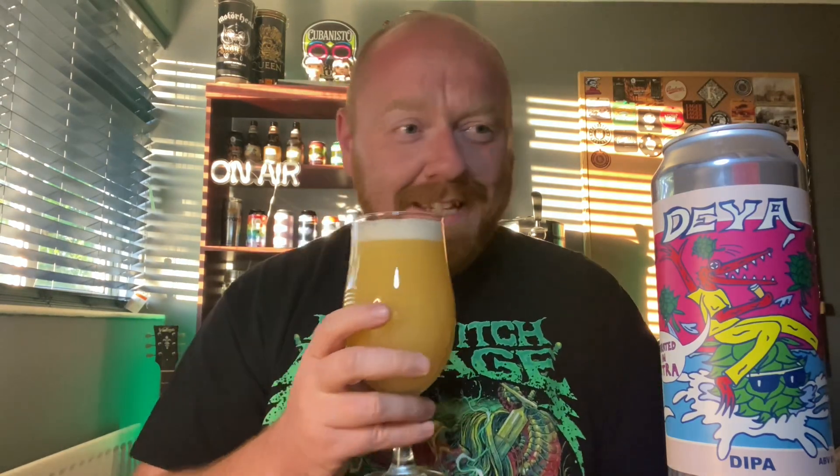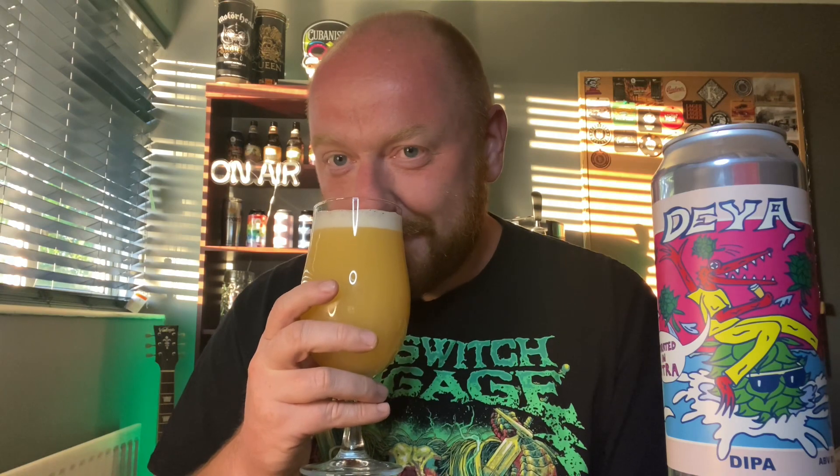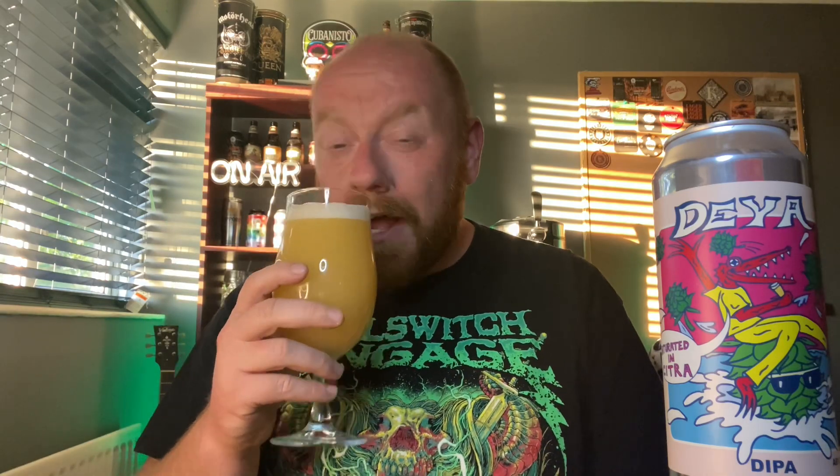Oh my goodness — wow. And this isn't even fresh; it was canned at the back end of January and we're now at the end of April, so it's been in the can for about three months, but it smells like it only went in there yesterday. So much tropical fruit coming off of this — mango, passion fruit in abundance, a touch of citrus, a touch of lime in there, but mango, grapefruit, passion fruit just jumping out. Let's get stuck in, cheers.